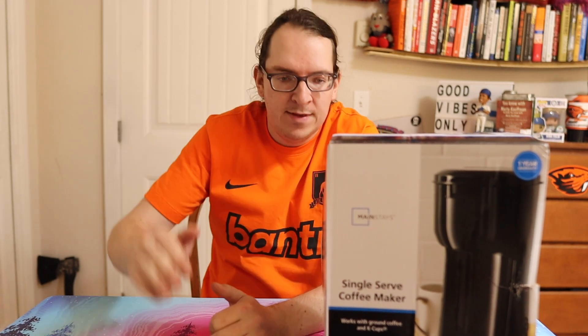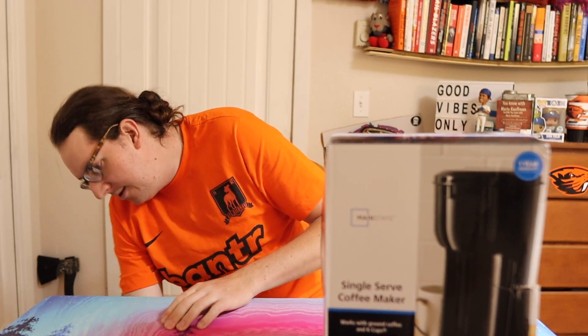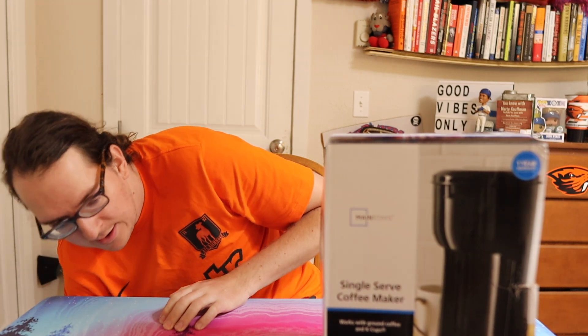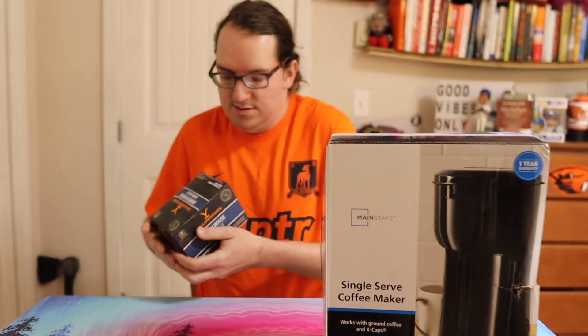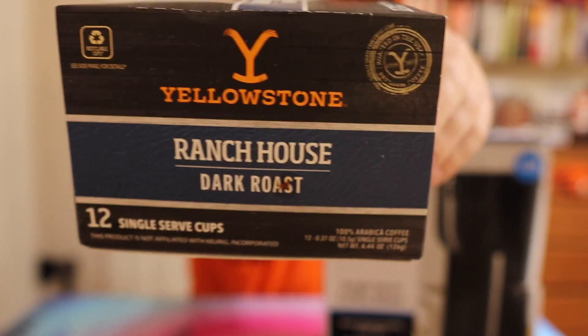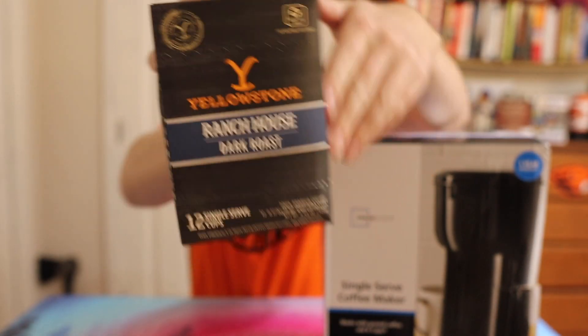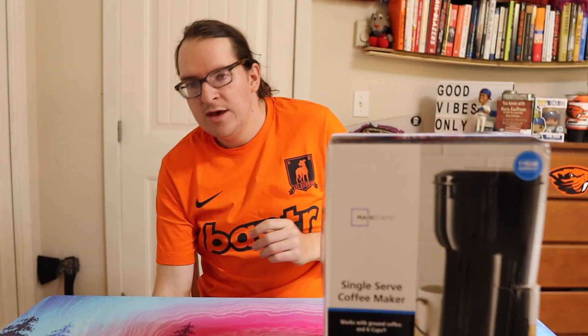So at my local Walmart they had the Keurigs for 60 bucks, and then this one right here was $19.99. I picked it up because I need a new Keurig — we can do some reviews of the Yellowstone coffee. You know that TV show Yellowstone? Great show. They got their own coffee, so I need a Keurig for that.